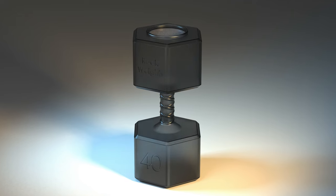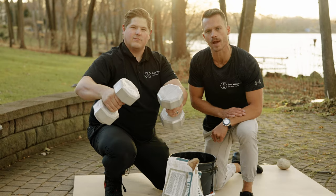Thick, crack-resistant material will ensure that these dumbbells can handle any workout you throw at it.